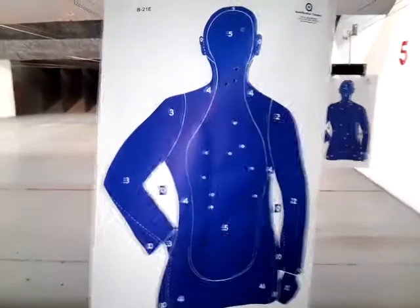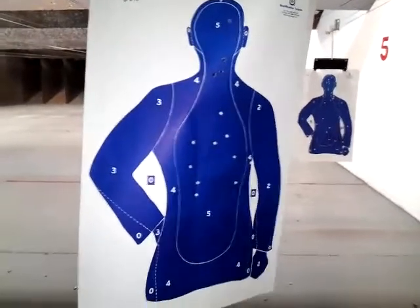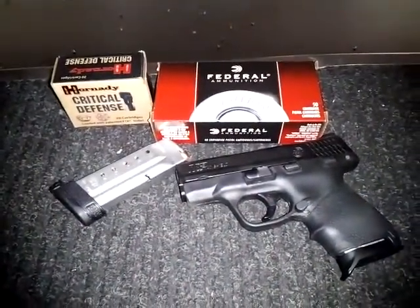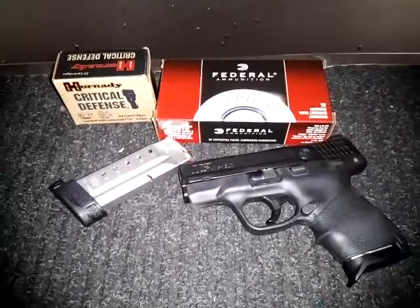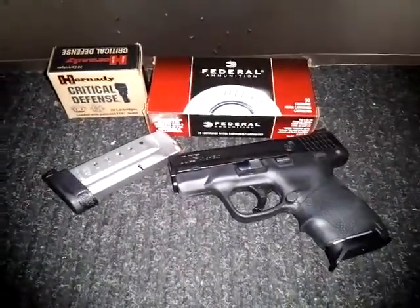As you can tell, those are the results for concealed carry and for self-defense — they're actually really good. Leave me any comments if you like, and I'll see you in a post-shooting video after this one.